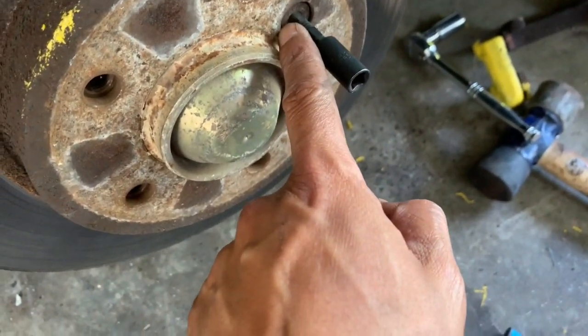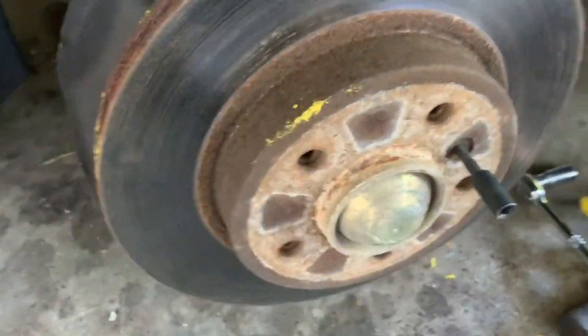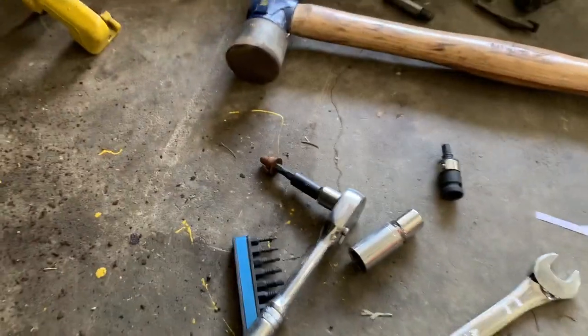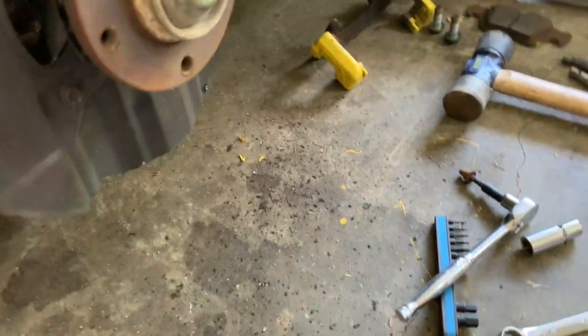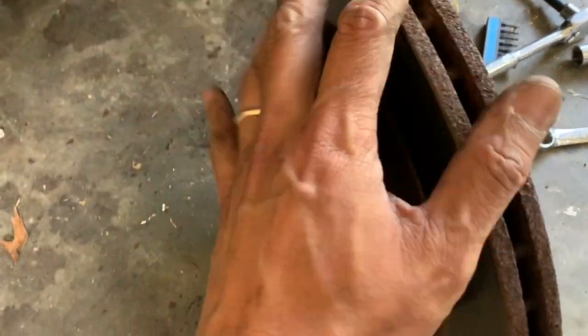Now the next thing is to loosen this up, take it out, bang on it a little bit, and this whole thing will come right out. Once you take out the screw, it requires a little gentle tap and the whole thing comes right out.